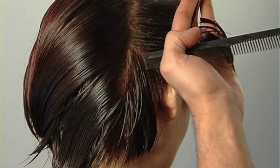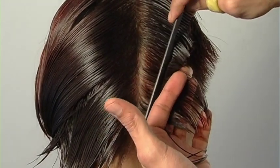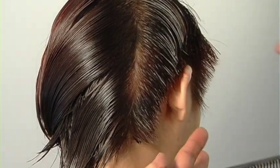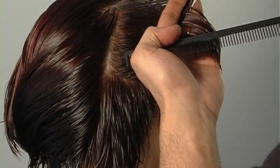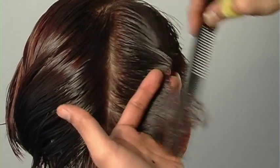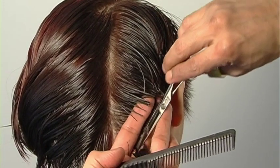From the crown to the occipital bone, my intention is to build weight, and I'm still combing the hair straight out at a very steep graduated angle. Then from the occipital bone to the nape area, I cut at a lower degree of graduation. So my angle changes at the occipital bone — below it I have a shorter acute angle, above it I have a higher angle. My transition point is at the occipital bone, and notice the over-direction: from the top, my length starts to build and gain.